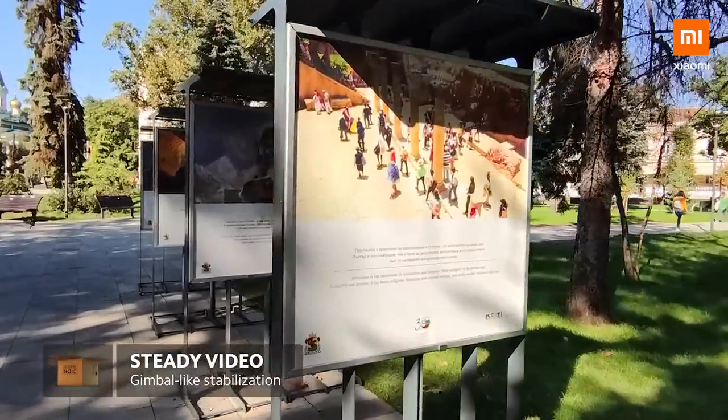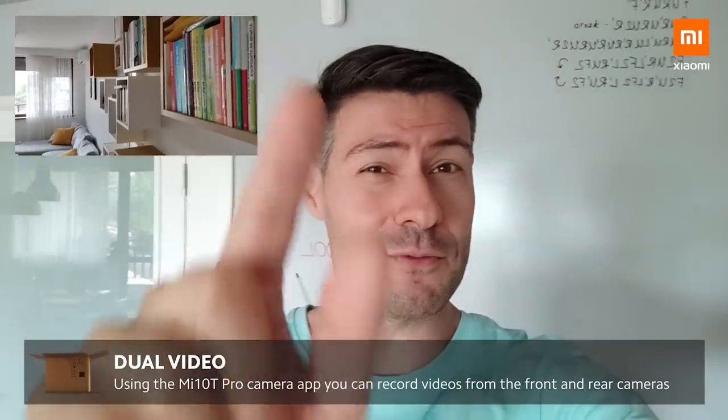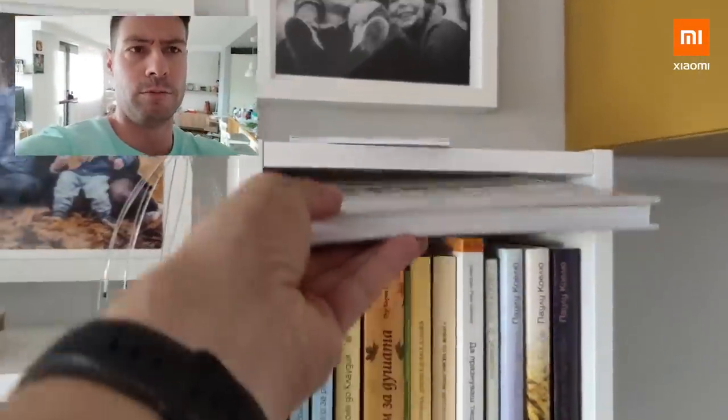There's also the steady video mode, which makes everything look as if it's shot with a gimbal — that's how steady the footage is going to feel. Concerning video, the Mi 10T Pro could be the ultimate solution for vloggers, YouTubers, even news reporters because of the front and back camera mode. I'm currently focused on myself, but I can easily switch to a combined view shooting from both the main camera and the front — I can be explaining what's going on while lifting objects, then put the focus back on myself when there's something important to say.